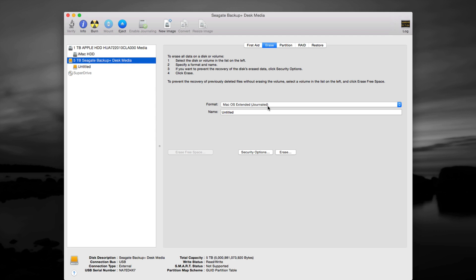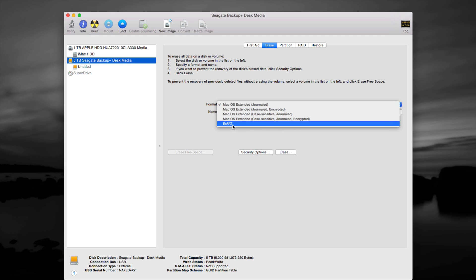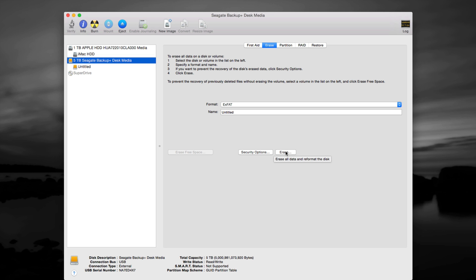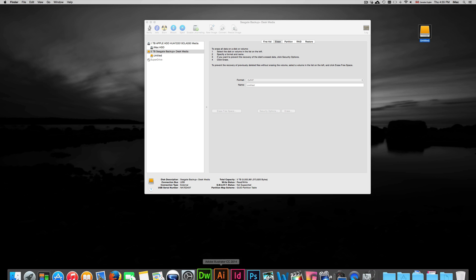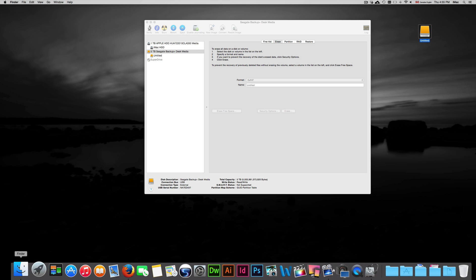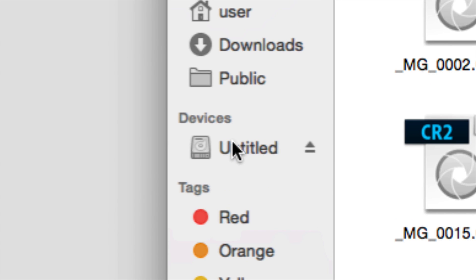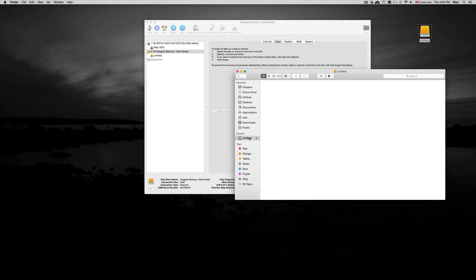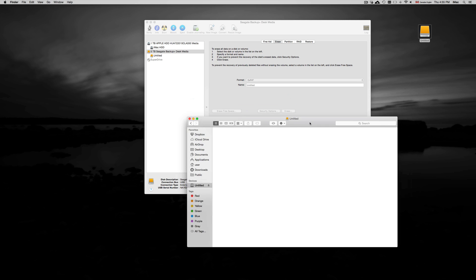If you only work with Macs and don't want to share files with Windows machines or risk getting viruses, just choose Journaled. If you want to exchange files with PCs and Windows machines, choose the other option and erase it. Once erased, you'll see it appear in Finder under Devices. It will show up empty — formatting is done and you haven't pasted anything onto it yet. It's just like a USB stick — you can copy and paste files onto it.